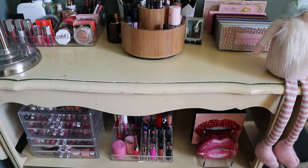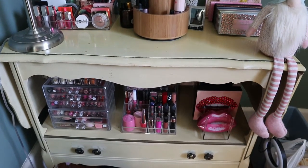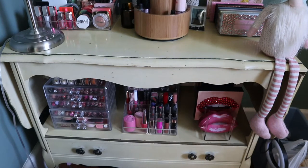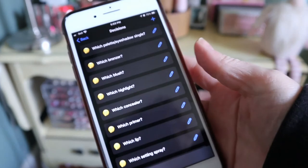Now the fun part — choosing new products for my Shop My Stash. This is my bar cart slash makeup vanity. What I do in these videos is use the Tiny Decisions app to randomly pick products from my collection. I like doing that because I might choose something I didn't think of using. I'll do the random picks and then see if I need to add more manually.